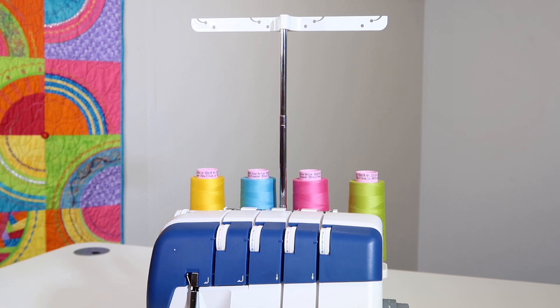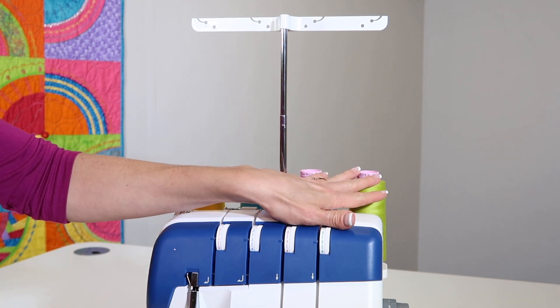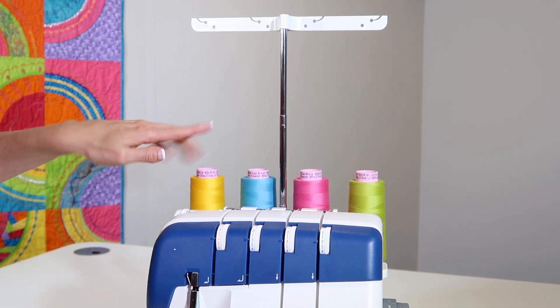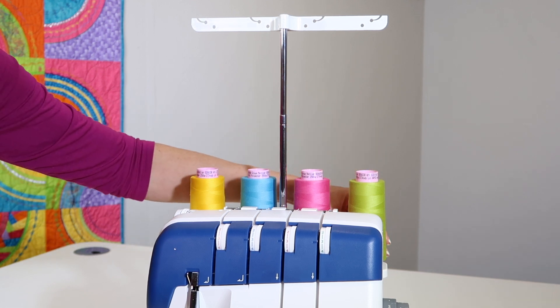Up to now, we have had to thread a serger in a certain order, but with this new serger, I have found it's not really as crucial. You will see me thread the loopers first, so I'm going to just work my way this way, and then my needles last. This will be the left needle, this will be the right needle, and then this is upper looper and lower looper.